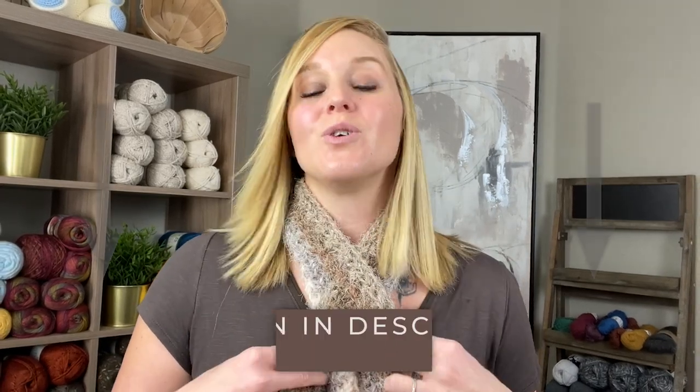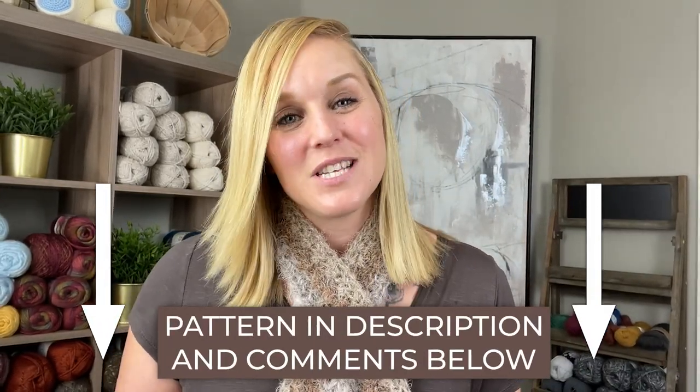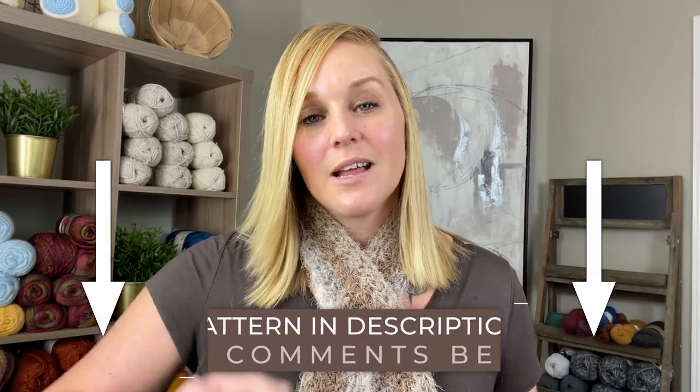The pattern for this Montana Neck Wrap you can find in both the description section and comment section below this video. All you have to do is click on that link, purchase the pattern, print it off, and be ready to crochet with me. You do not have to purchase the pattern — I'm going to walk you through step by step everything I did for this project, with instructions written out on screen, however works best for your learning style.